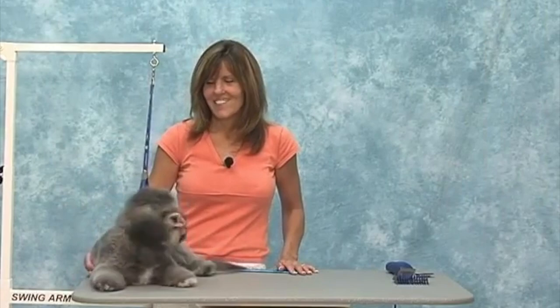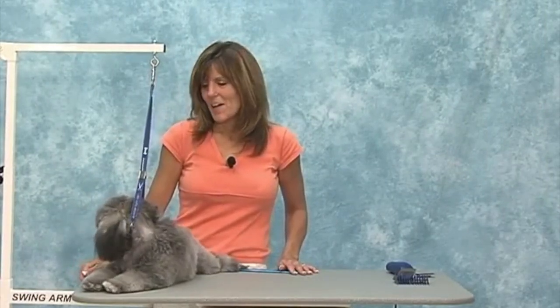Welcome to the Jodi Murphy Instructional Series. Today you're watching The Puppy Cut. This is Jack, and Jack's a nine-month-old Shih Tzu Poodle Mix. The first thing I want to talk to you about is the Puppy Cut itself as well as puppy grooming.